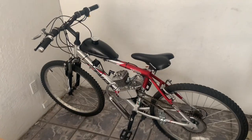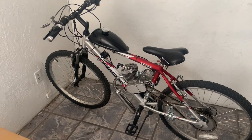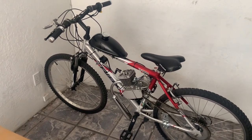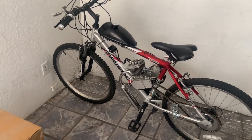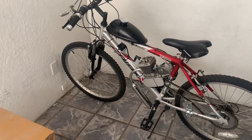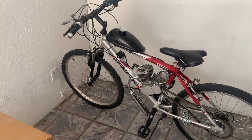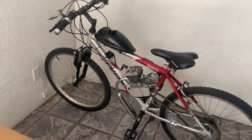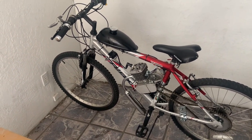Hi, this is Jim from Mimoto Motorized Bicycles. I want to make a quick video about how to get your engine to fit in a smaller sized opening on a bike, something similar to a mountain bike. Mountain bikes, unlike beach cruisers, have a smaller space to fit the engine, and oftentimes the carburetor bumps against the frame.